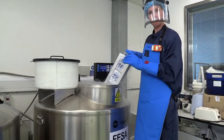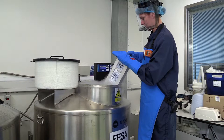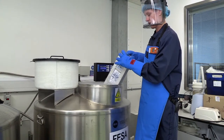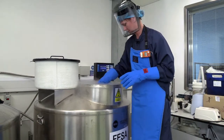In here we've got little tubes that have a small amount of sperm in them, and they fit in these boxes. We can fit 100 samples in each box, 5 boxes in each rack. And just pop that back in before it gets too warm.